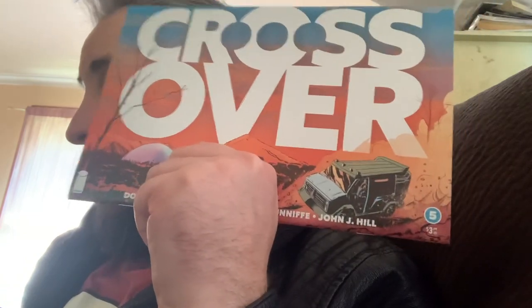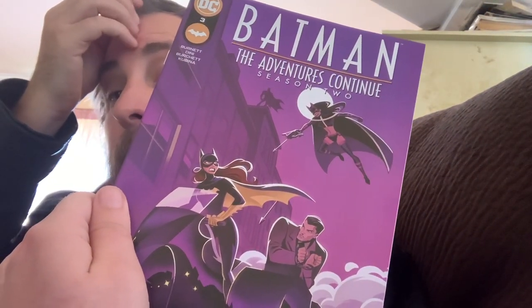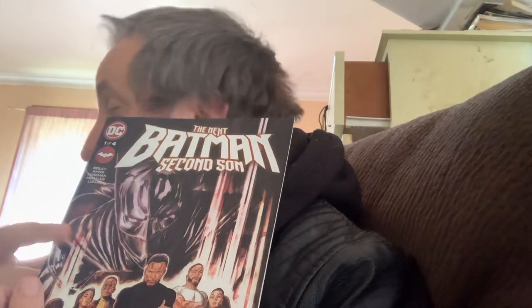Mechamonga volume one — I'd previously had this but it got destroyed so I had to order a new one. There's a series called Crossover; I haven't started reading these yet but now I've got a few of them I'm going to sit down and read a whole bunch. We have Crossover volume six, Crossover volume seven. We've got Batman Adventures — it's based on the Batman animated series, continuing in season two. Then there's The Next Batman: Second Son; I had volume one but I think it got destroyed along with the other one.